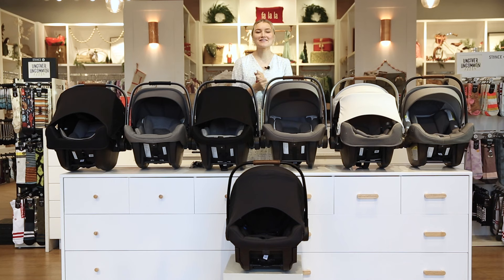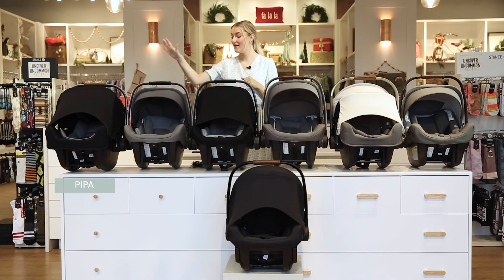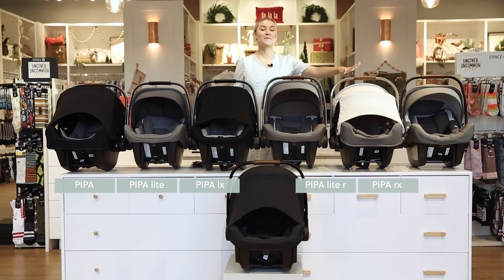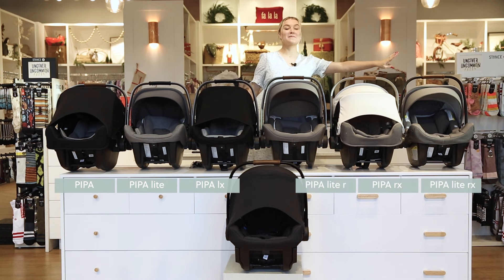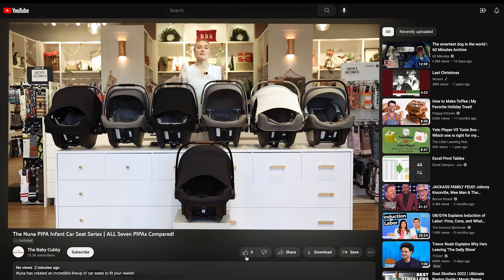Hi everybody, welcome back to the Baby Cubby! Today we have a super exciting video — we are going to be comparing all seven of the Nuna Pipas in the Nuna Pipa series. We have the original Nuna Pipa, the Pipa Light, the Pipa LX, the Pipa Light R, the Pipa RX, the Pipa Light RX, and the new Nuna Pipa Urban. Before we do, if you have any questions make sure to comment down below, and like and subscribe to our YouTube channel.